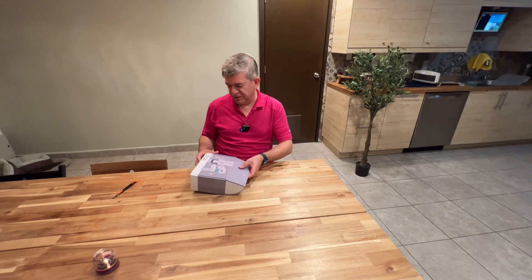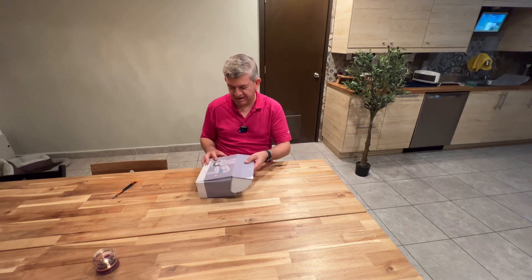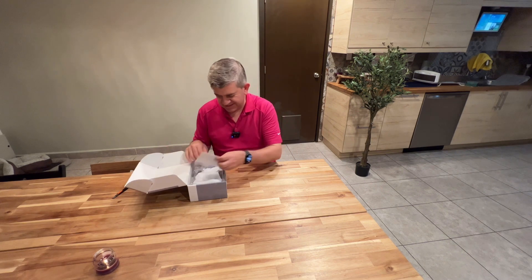Hi friends! Let me show you the new portable microscope that I got. This is really nice equipment.